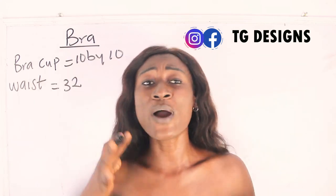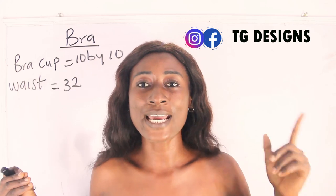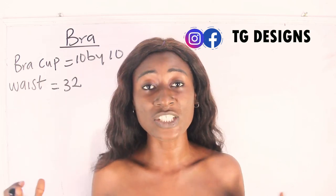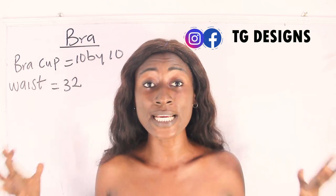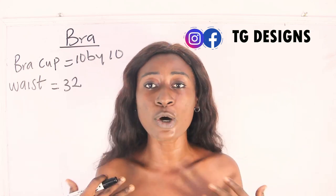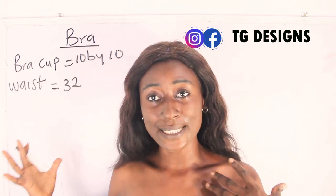If you want to know where your size falls, I have a detailed tutorial on size charts — I'll link that here, please go check it out. I also have a printable form of size charts every designer should have. If you're interested, send me a message and check the description box for more details.